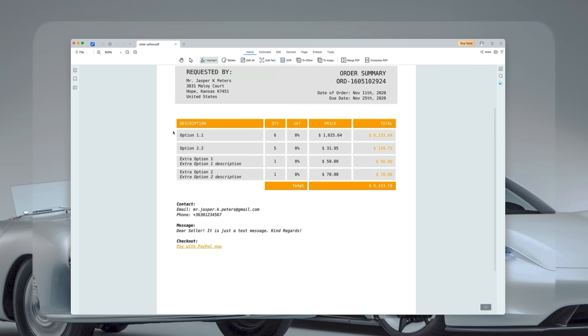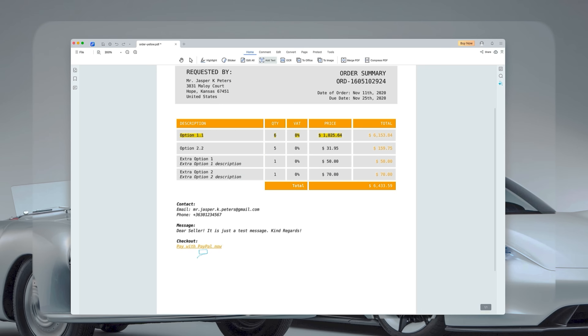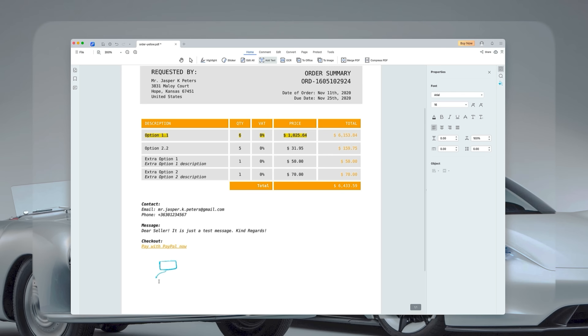Let's take a look at the highlight feature — it's great for emphasizing important text in your documents. Just select the text, choose the highlight tool, and your key points will stand out nice and clear. Tenorshare PDF Knob also lets you add stickers to your PDFs, which can be both fun and functional, especially when you want to draw attention to something.